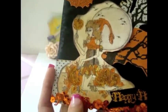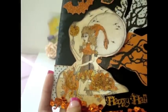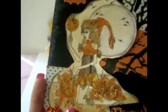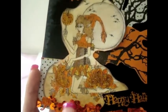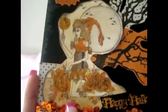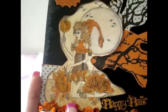So, what I did is I printed the image and you can make it any size that you like — bigger or smaller, however you like. I colored her with my Prismacolor pencils, which I'm really excited about. I'm just now learning how to color with the Prismacolor pencils and I really love how it makes the image look very natural looking.